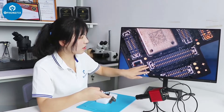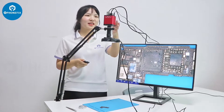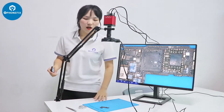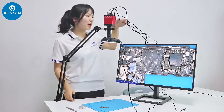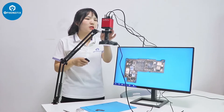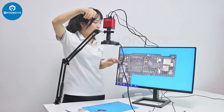We can do all kinds of close-up work with items on this camera. We have set up the industrial camera with lens, the light, and this collector stand. It's fixed on my desk and connected via HDMI to this screen. I can take pictures and videos, and I can zoom in and zoom out through this remote control.